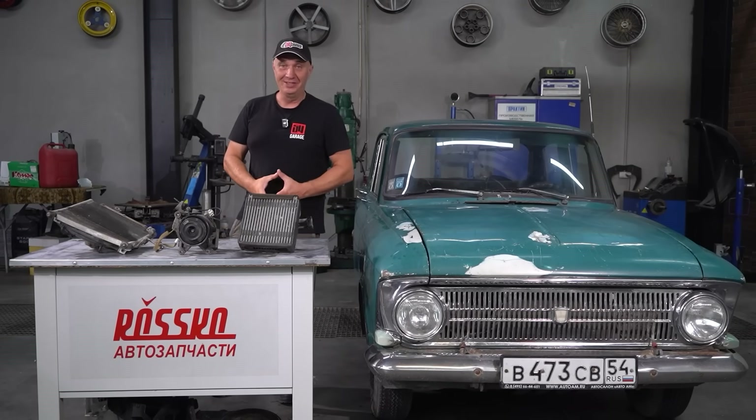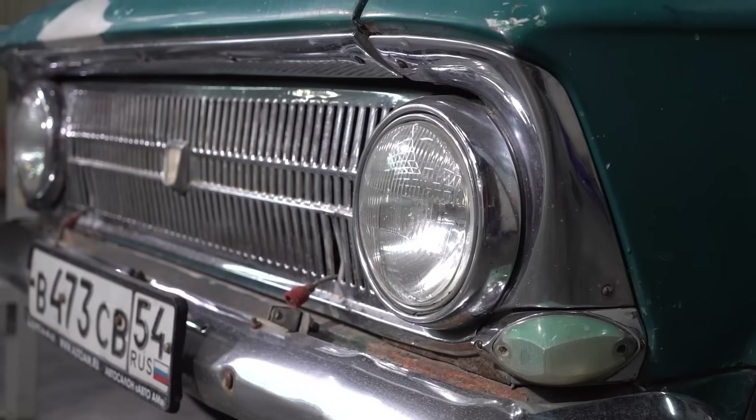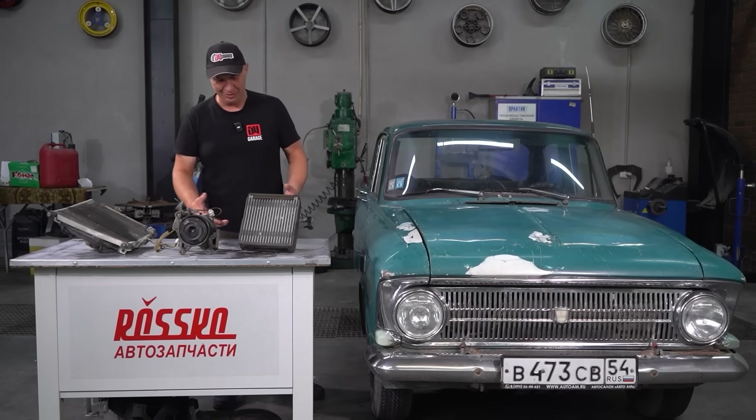Hey there, fellas. Right now it is hot outside. Inside a car you'll have nothing to breathe, especially in an older one like this. Back then they weren't even aware of air conditioning. But here's what I suggest we try.